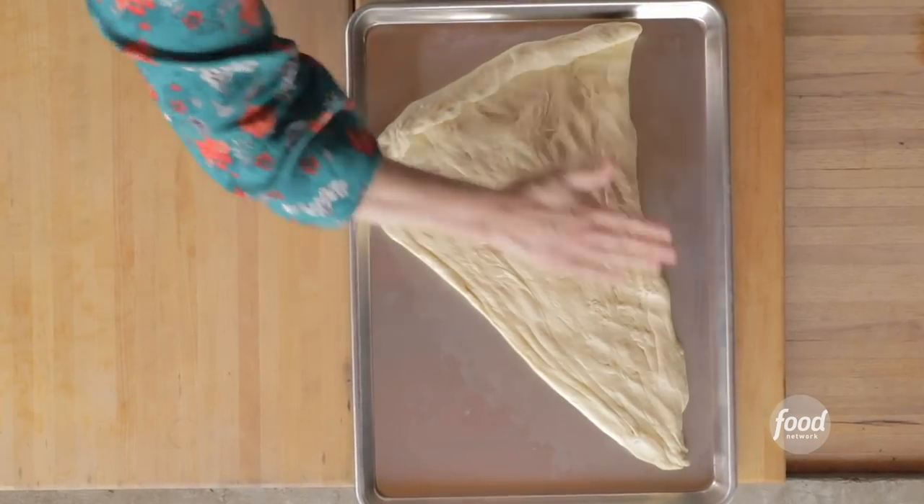I think that looks great. I'm totally convinced. I think the boys will be, too. So now I'm gonna grate up some Fontina cheese.